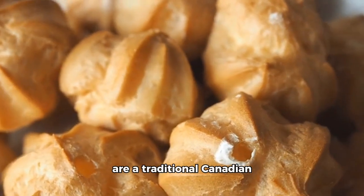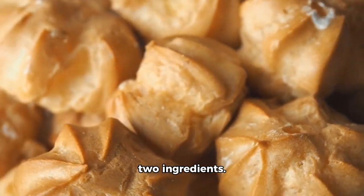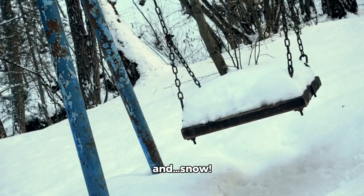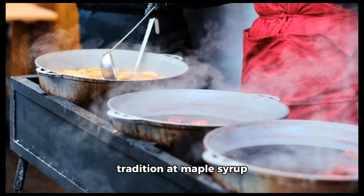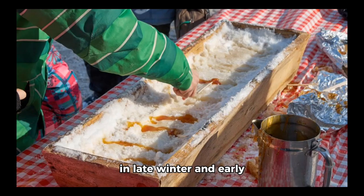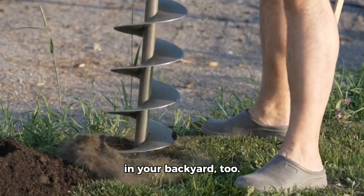These Canadian maple taffy are a traditional Canadian sweet that requires only two ingredients: maple syrup and snow. Making maple candy is a popular outdoor winter tradition at maple syrup festivals and carnivals in late winter and early spring, and you can easily make it in your backyard too.